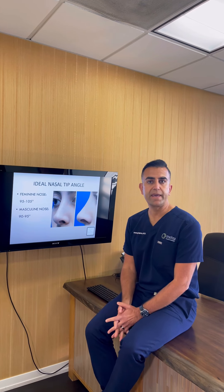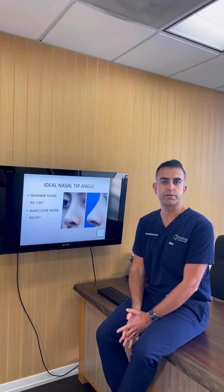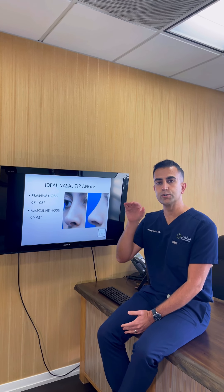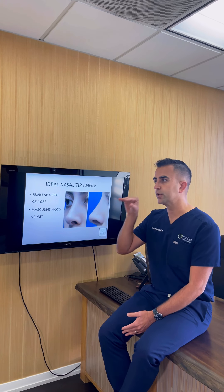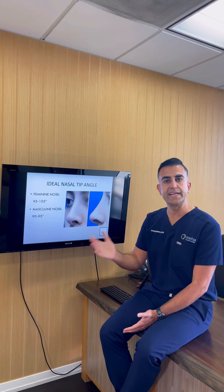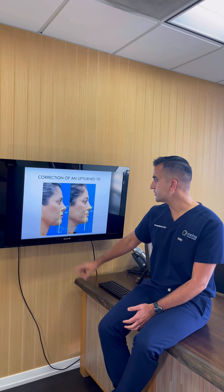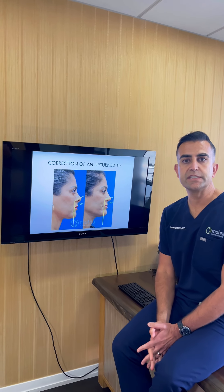If we look at the ideal tip angle, studies have examined what the perfect angle is for a feminine nose versus a masculine nose. We typically say a feminine nose should be between 95 and 105 degrees, while a masculine nose should be closer to 90 degrees — more parallel to the ground. With her nose before surgery, her angle was about 120 degrees.